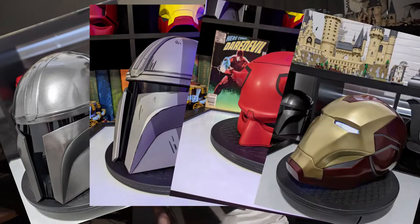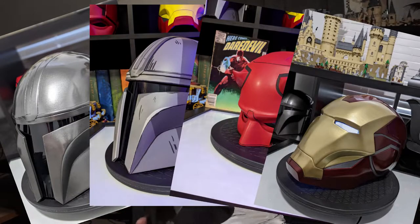Some of you know I've been getting into 3D printing and I've done cool things like this Mandalorian here. I've got another comic book style Mandalorian, a Daredevil, there's an Iron Man over there — I've been going crazy. I did a Mark 85 Iron Man and just been doing a lot of helmets.